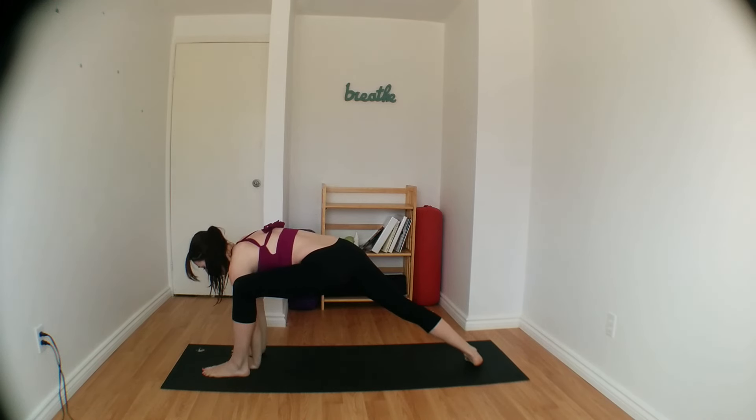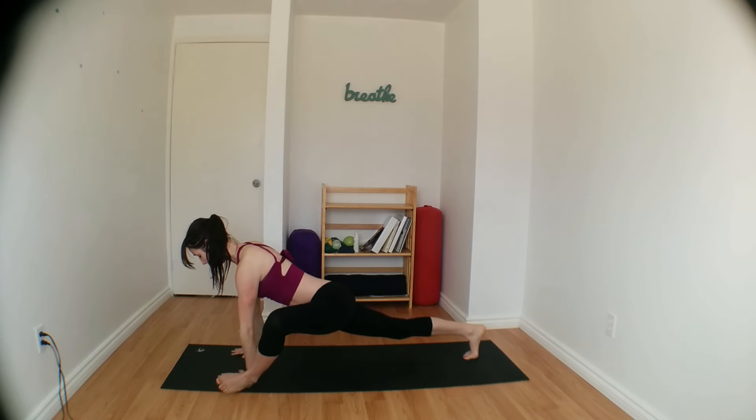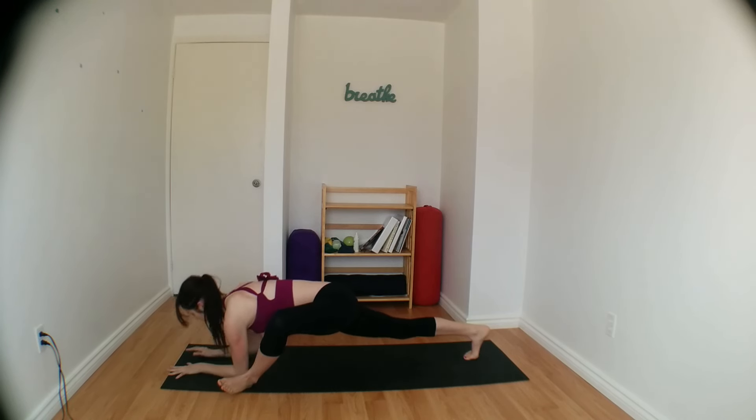Lower your right palm down onto the ground, coming into lizard pose. You might need to step your left foot a couple inches towards the side. Flex your left foot, opening up your left knee so that the stretch comes more towards your left glute. Keeping your right knee off of the mat for extra strength. Lower down onto your forearms for three more breaths. Deep into the belly — shoulders are still away from the ears.